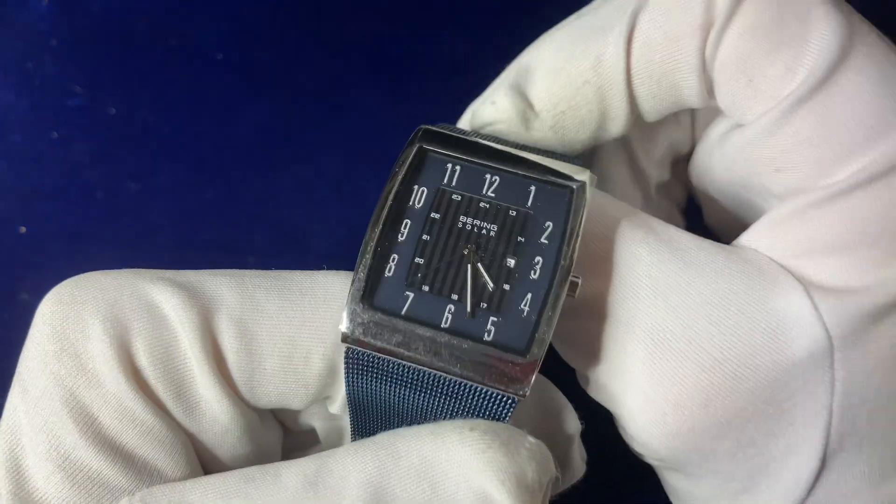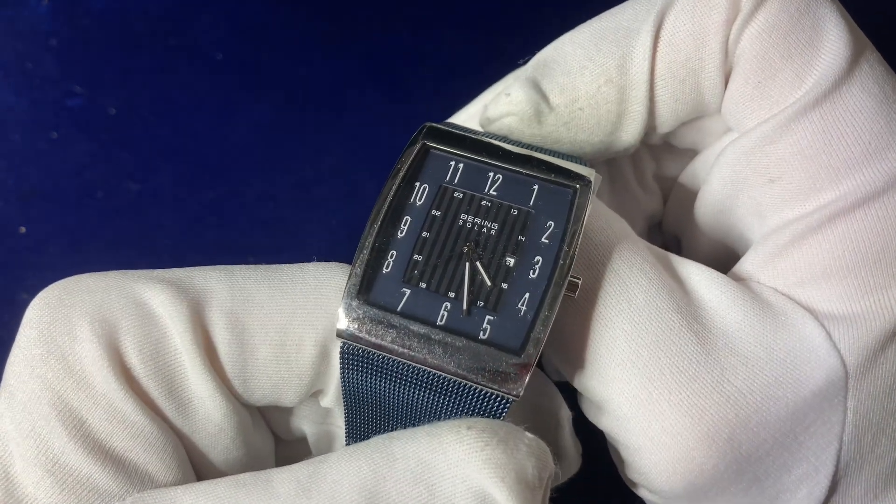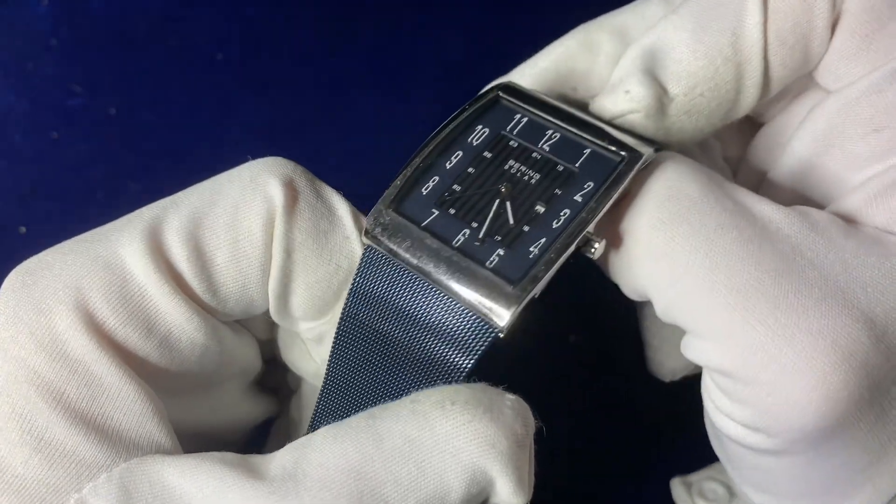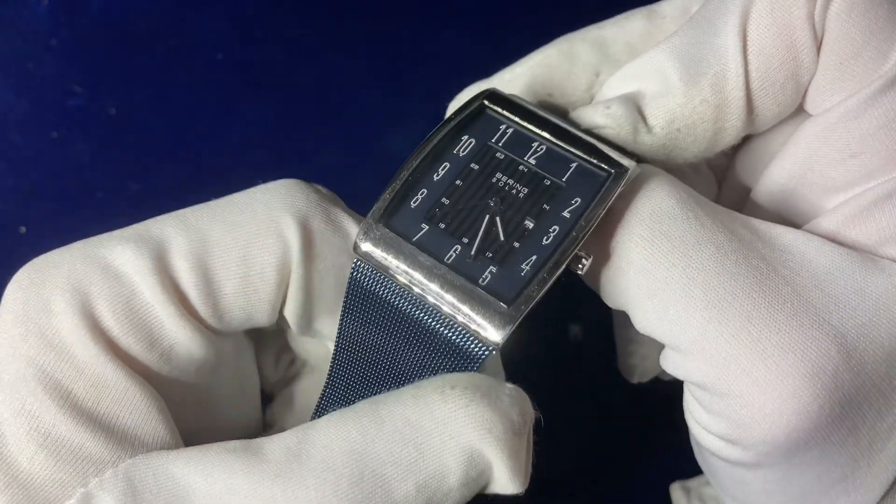When the battery is fully charged you get a 6 to 12 month battery life, but any sort of exposure to light will charge the battery anyway. So if it's been sitting in a cupboard for a while, it might drain down.